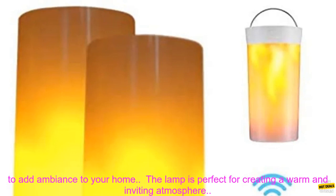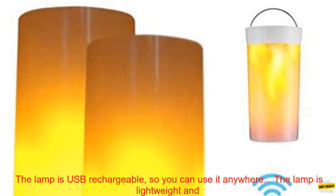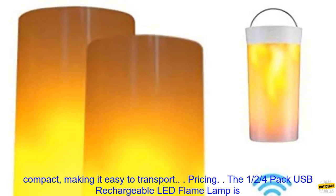The 1.25 Pack USB Rechargeable LED Flame Lamp is a great way to add ambiance to your home. The lamp is perfect for creating a warm and inviting atmosphere, is USB rechargeable so you can use it anywhere, and is lightweight and compact, making it easy to transport.